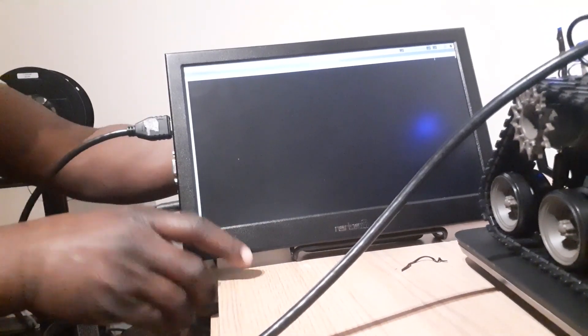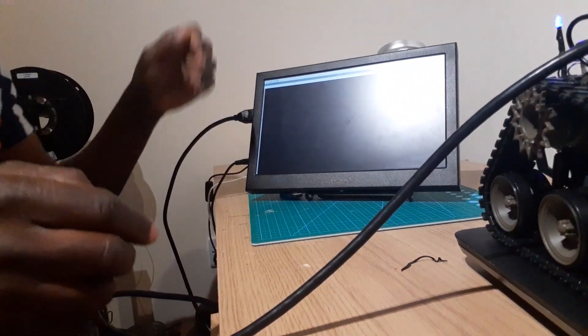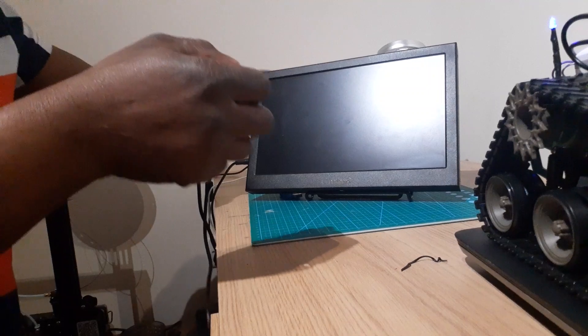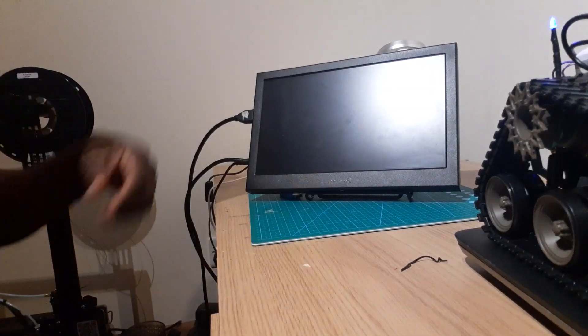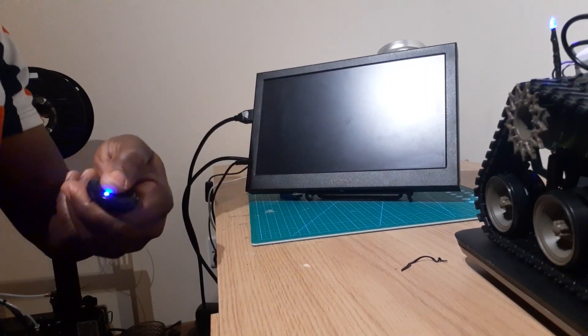Now that it's connected, I can take off the screen. We're going outside to see the robot work. Okay, I'm going to stop the video and then we're going to test the robot outside.